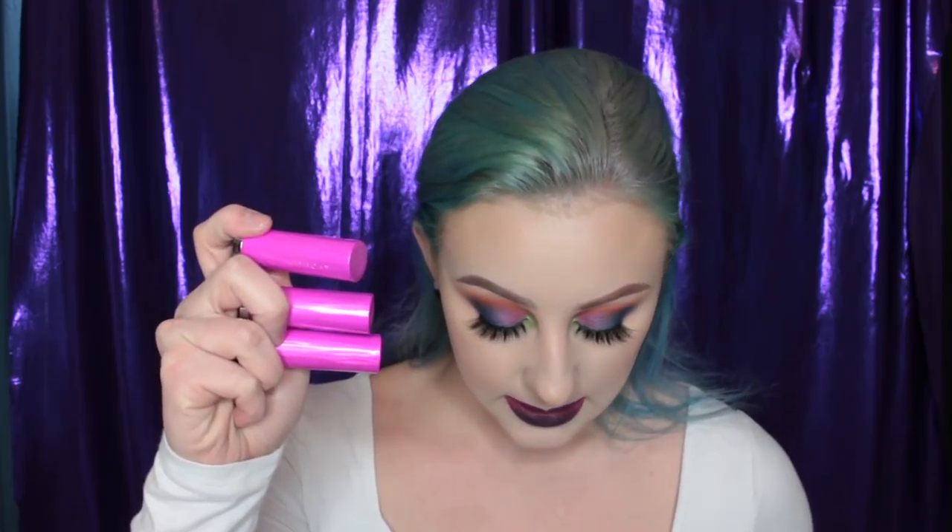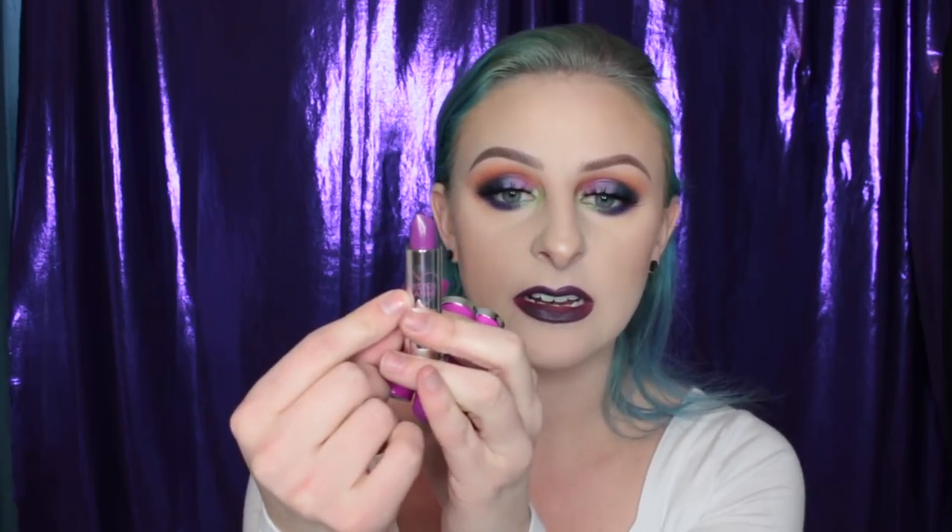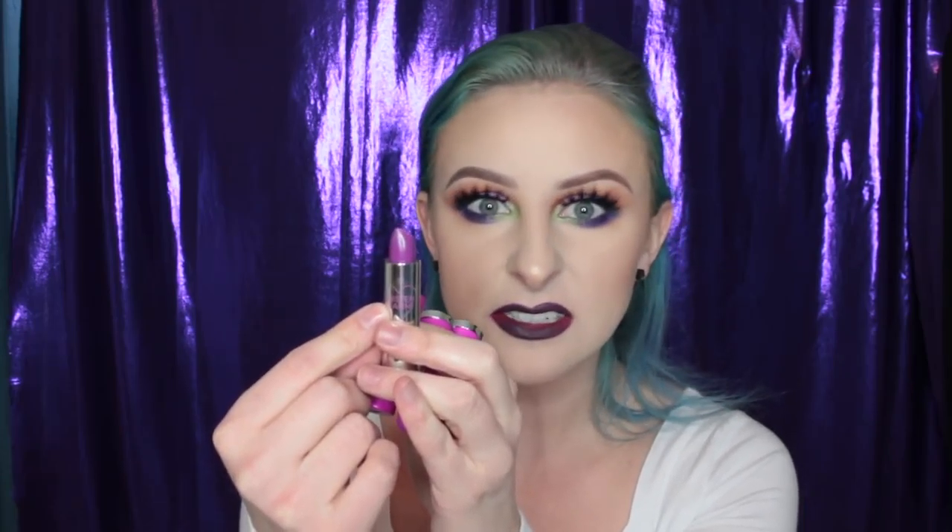There are three lipsticks in her collection and they each retail for $17. The packaging is super cute — it's like a pink bullet, and on the inside it has a heart and her name on it, which is such a dream. The colors are cool, probably not shades I'll reach for all the time.